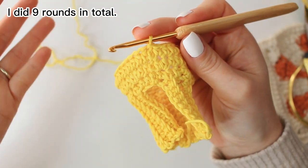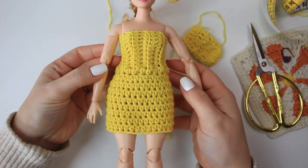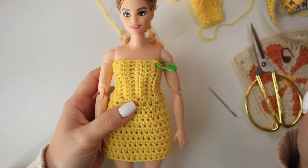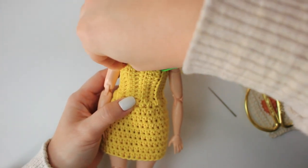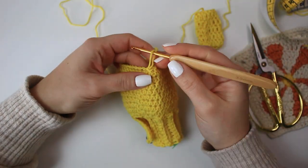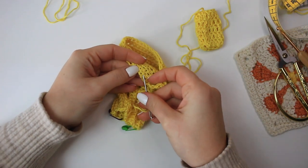You can do mini, long, or mid-length — it's completely up to you. I've just tried on the dress and it looks so cute! I've pinned it at the back so we can see, and this is the length I'm going to do — quite a mini dress. Take two stitch markers and mark two stitches at the front, because we're going to create a little strap to secure the sleeves in place. In total I did nine rounds for the length. Once you have the length you want, chain one and fasten off, then weave in the yarn.